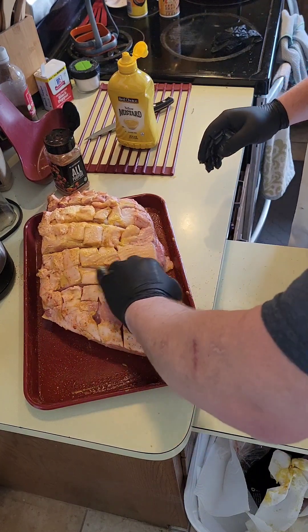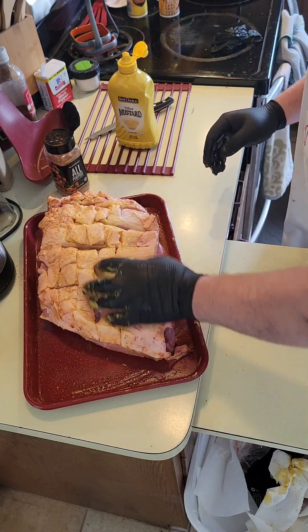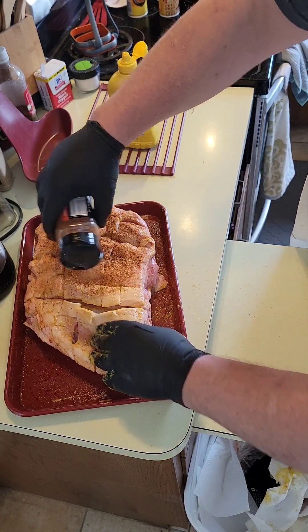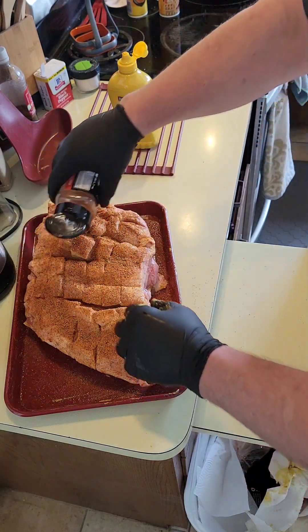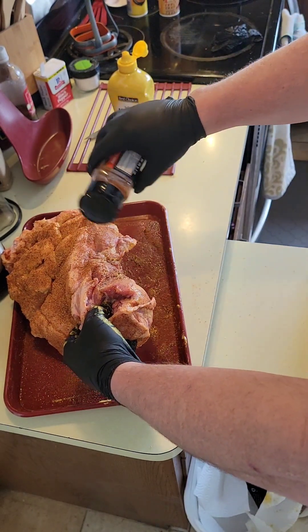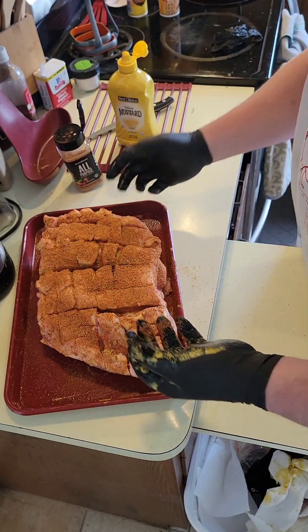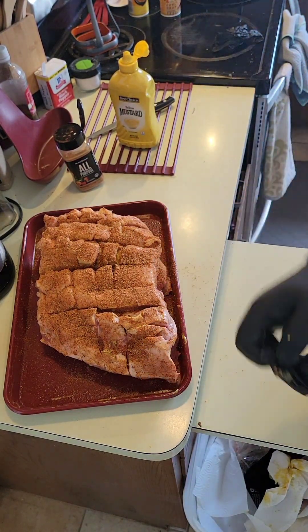I'm my own cameraman still, so there's gonna be pauses in between. Let's get some good rub on there, nice and liberal on that. It's a 30 degree day out today. I'm gonna take this on out and get it on the grill — back in a few.